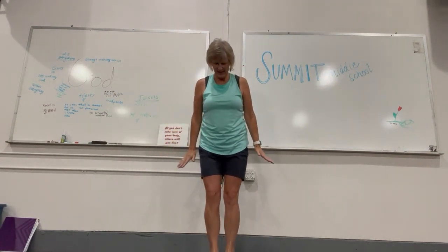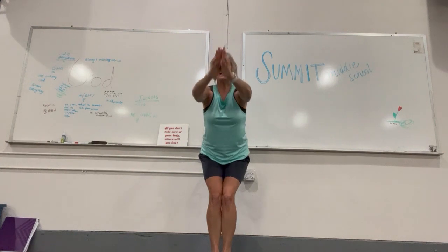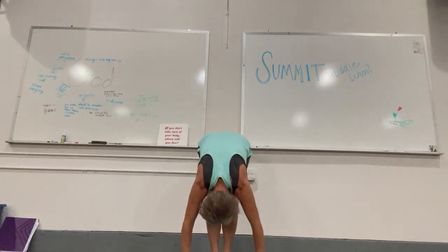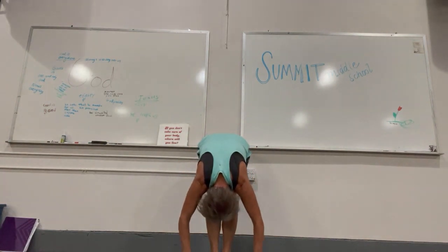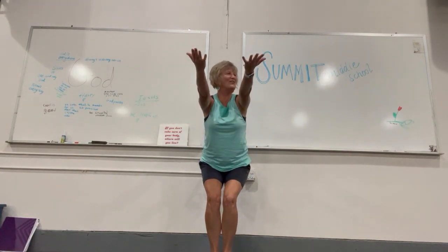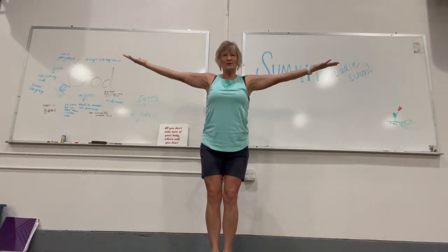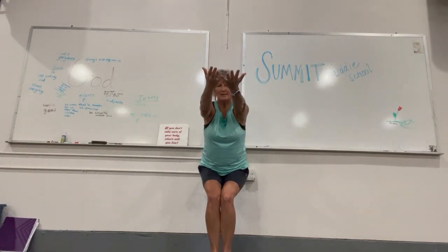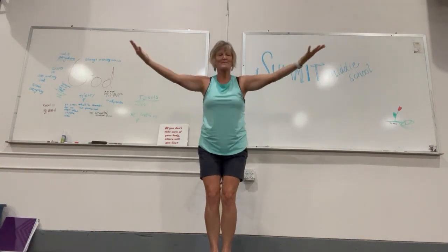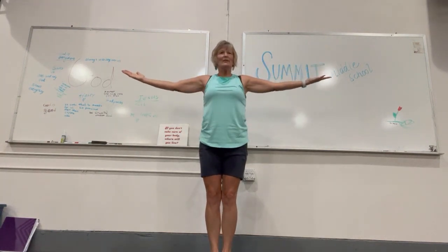Let's do that again. Inhale, open; exhale, servant. Inhale, surrender — relax spine. Exhale, relax spine deep now. Relax spine and heart surrender. Up into servant. Open, exhale, servant. Exhale open, inhale open.